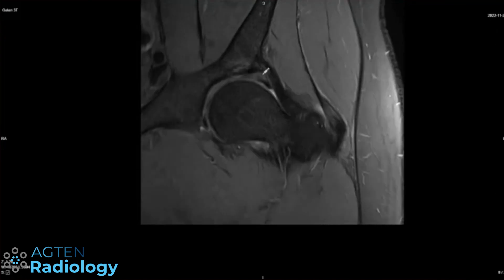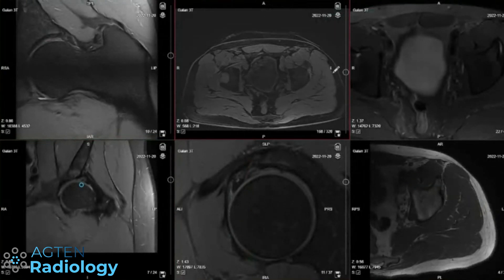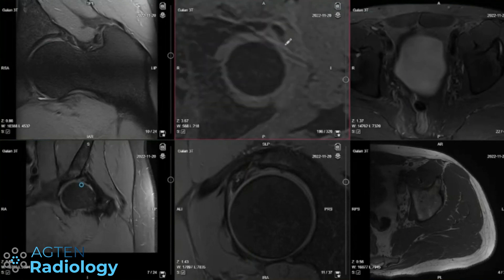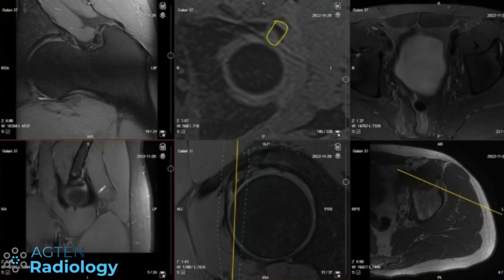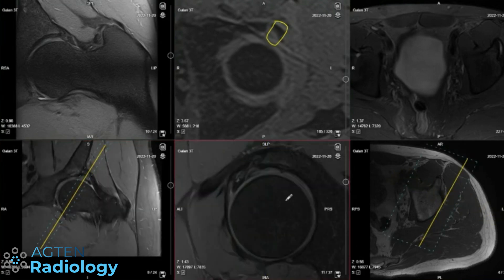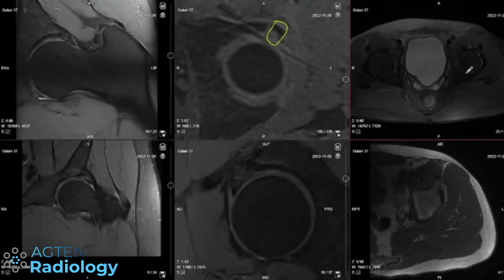And obviously the edema, and then the lateral center-edge angle factors from the x-rays, which contributes to overcoverage focally. There also seems to be a cam deformity, so basically a mixed combination of findings. She's having anterior-sided pain, yeah.